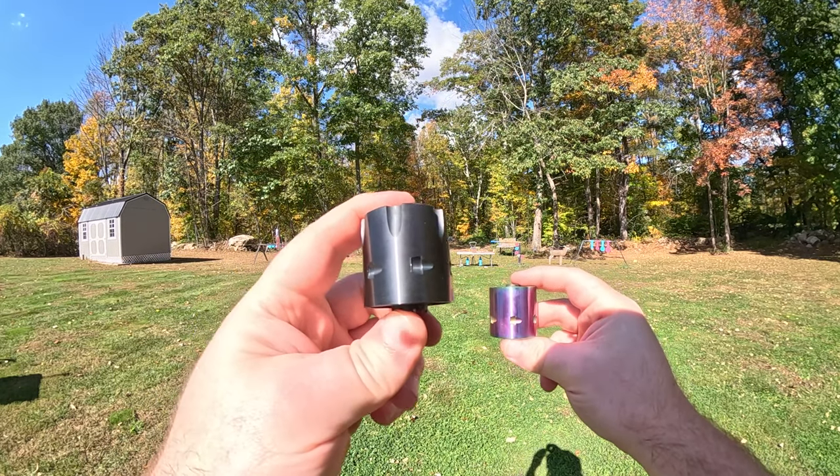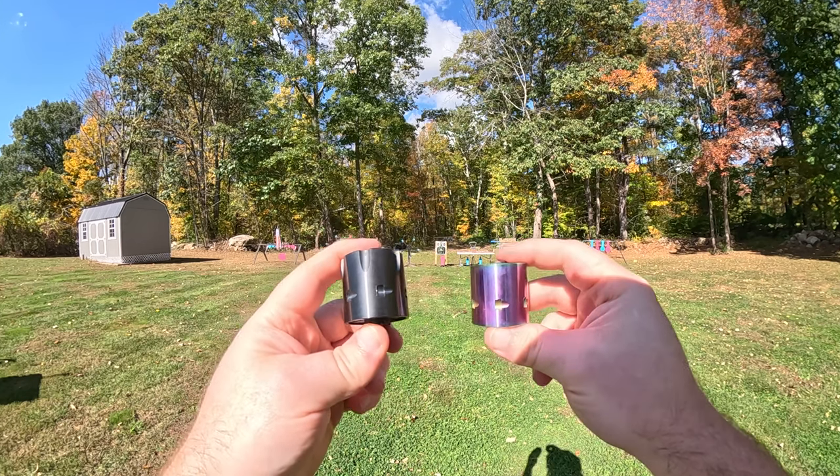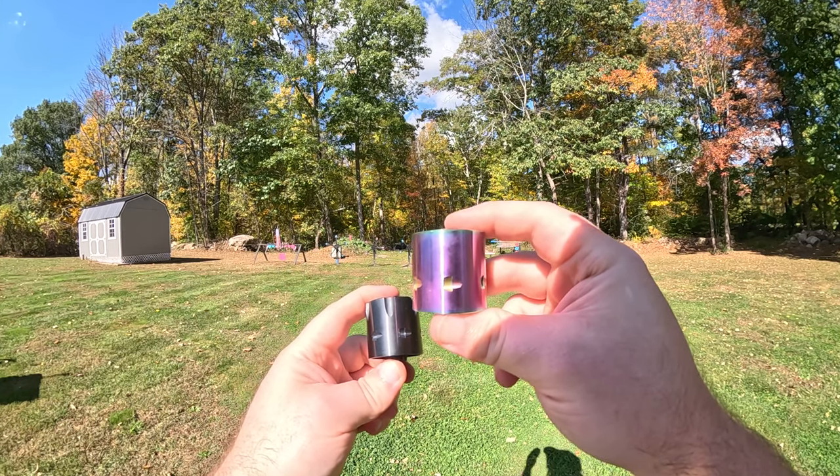We have two cylinders to choose from. One is a 22 long rifle and the other is a 22 Magnum — I'm going to refer to these as my sacrificial cylinders. We'll start off with the 22 long rifle first and then step up to the 22 Magnum.